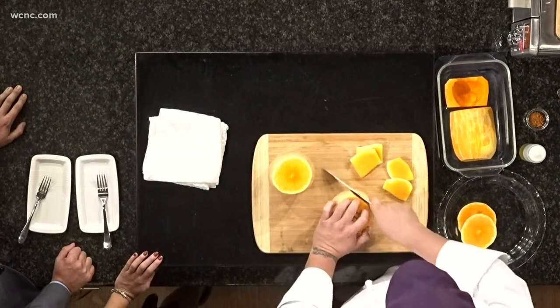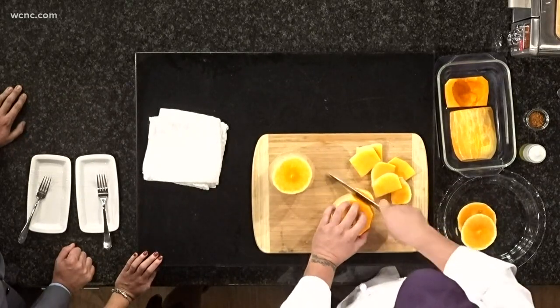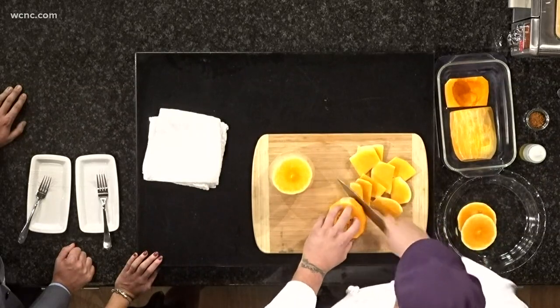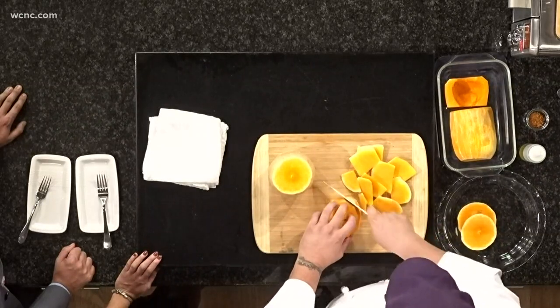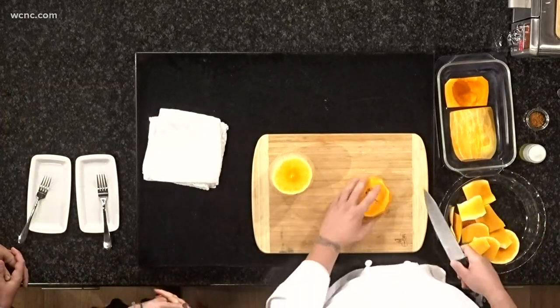We should mention this is a butternut squash — one of my favorite squashes around this time of year. Why is butternut squash one of your favorites? It's got such a high natural sugar content and I just love sweets, so I think that's why I love it.